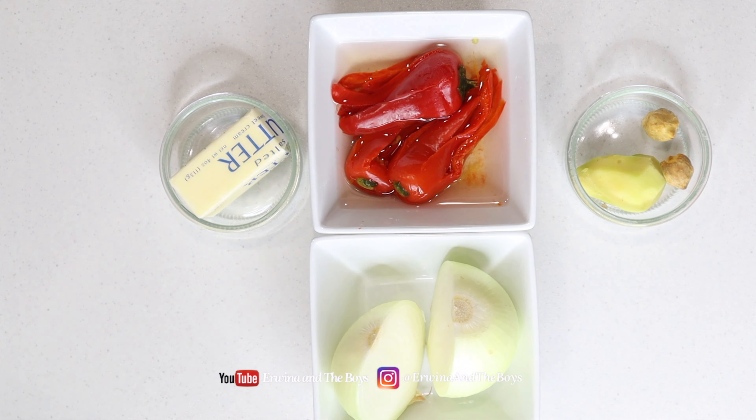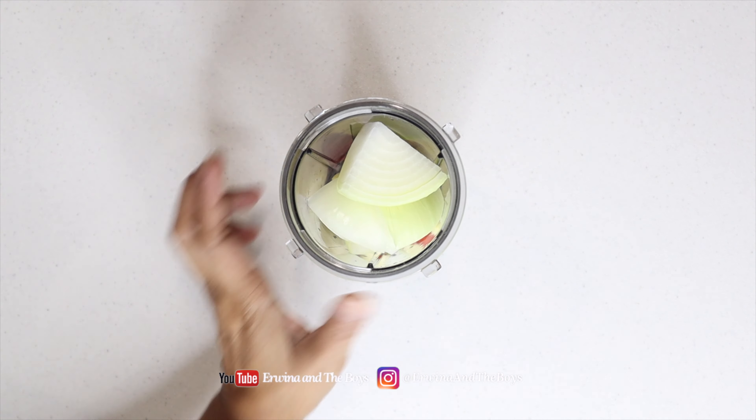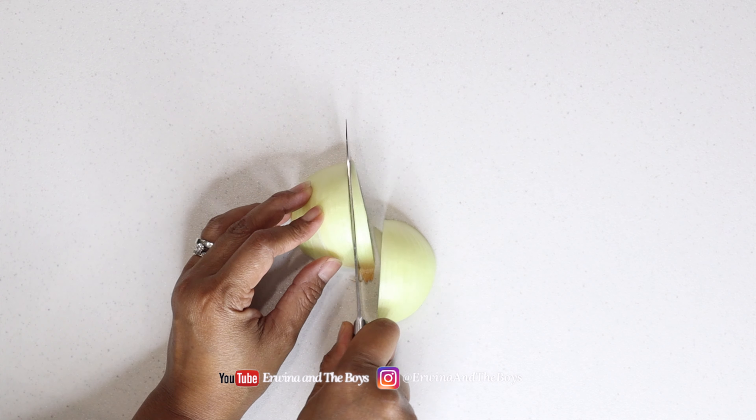In a food processor, add garlic, onion, ginger, candlenuts, and the chilies, and blend until everything comes together and forms a paste.